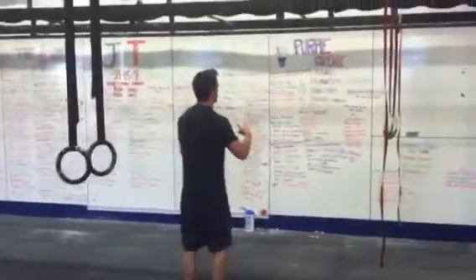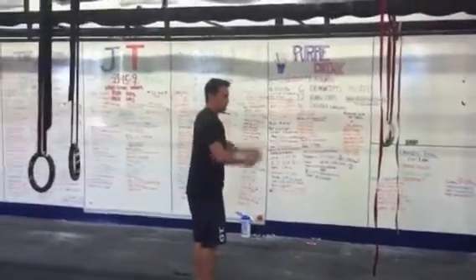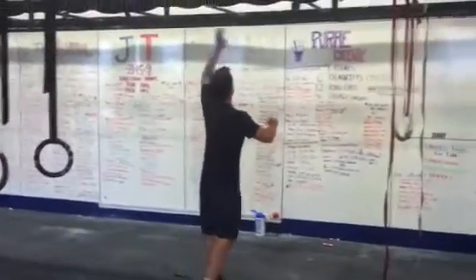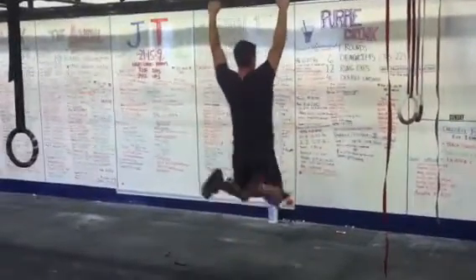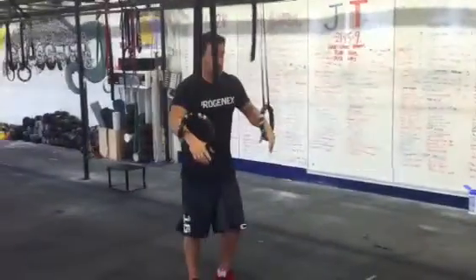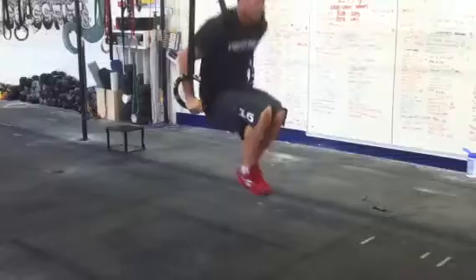Just like we do on a pull-up, where we're going to try to get our legs behind us and bring our knees up — that creates upward momentum. We're going to do the same thing here. We're going to bring our legs behind us, and it's just this motion of a reverse bicycle kick that we're looking for. On the rings it looks like a butterfly pull-up: you come down and you pop up.